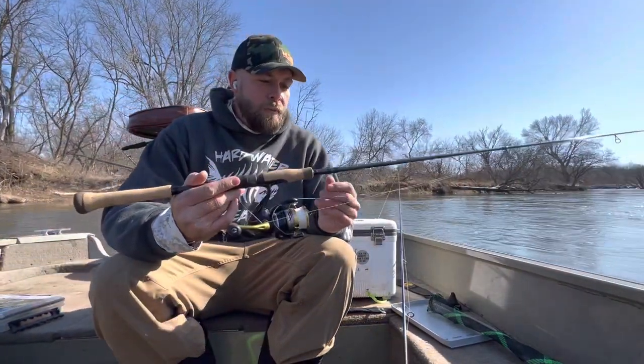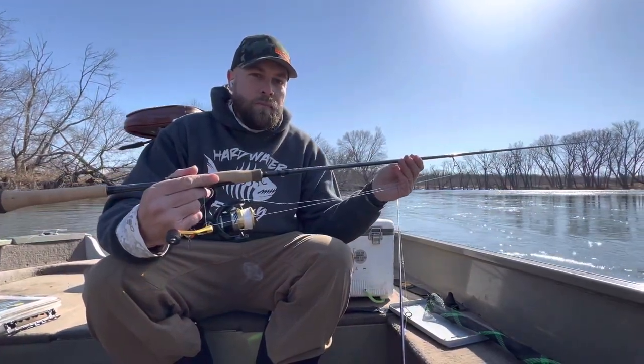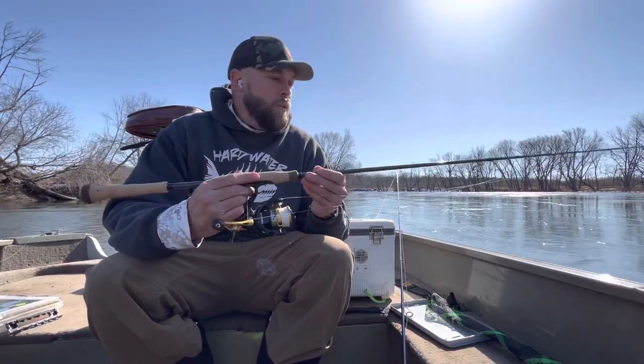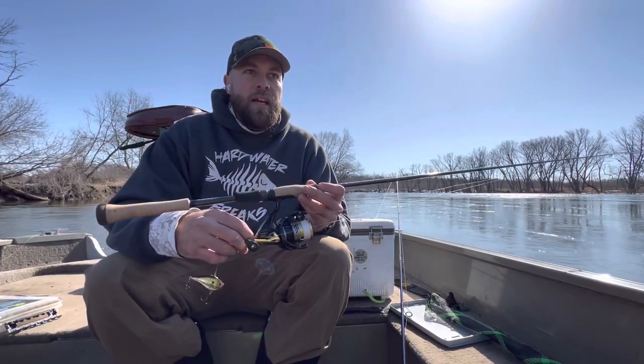We're fishing rip and wraps today because it's springtime, but I do think this is going to be a good jig fishing rod and it's going to do just fine. Just a quick review — I'd say it's a big upgrade from the old Avids, and hopefully we'll be able to stick some fish on it this year.